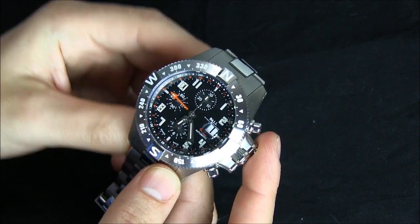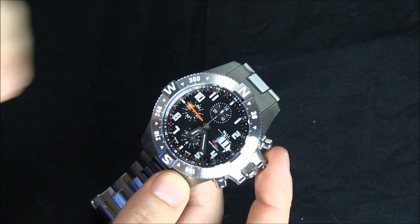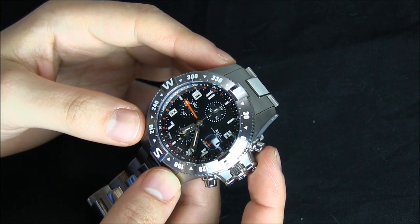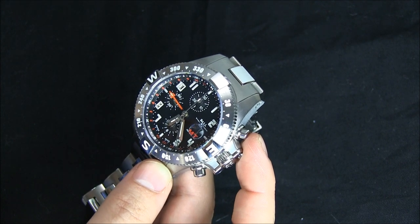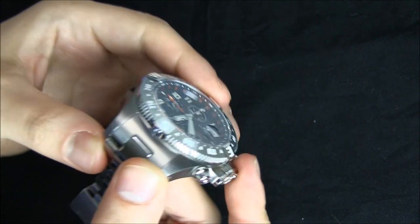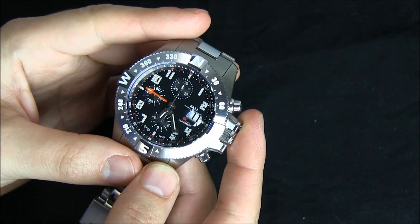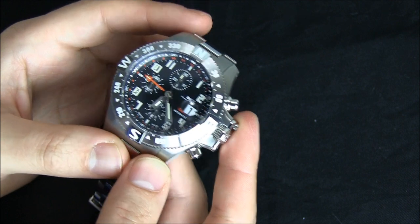The movement in this watch is basically a base ETA Valjoux 7750 that has been modified to incorporate a GMT hand. So you have a full 12-hour chronograph, 24-hour hand, and the date. You do have a magnifier lens there so you can read the date a little bit more easily. And of course this is an automatic movement.